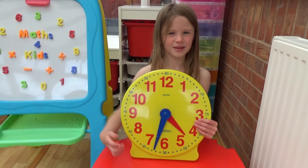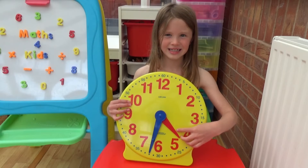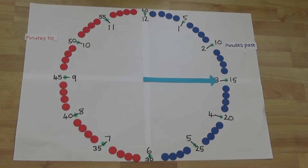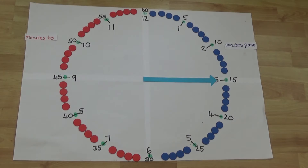We're going to start by looking at just the minute hand, then we're going to bring in the hour hand. I made a clock using blue counters to show the minutes past and red counters to show the minutes to. The minutes are grouped into fives which makes things much easier as we don't have to count every minute to work out what the time is.